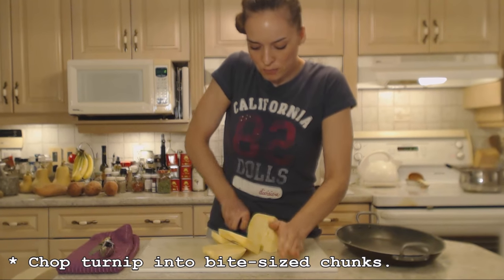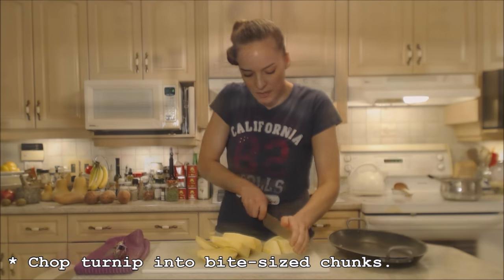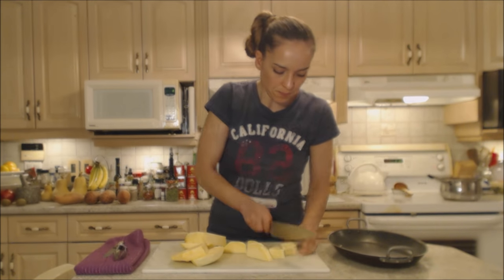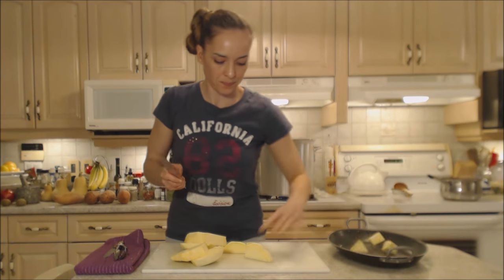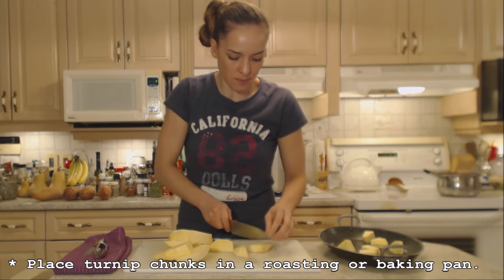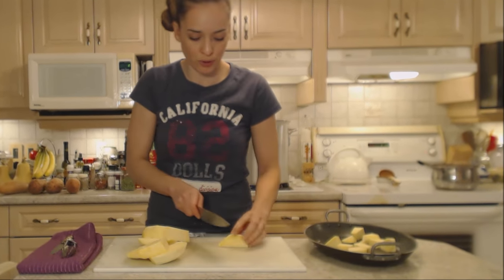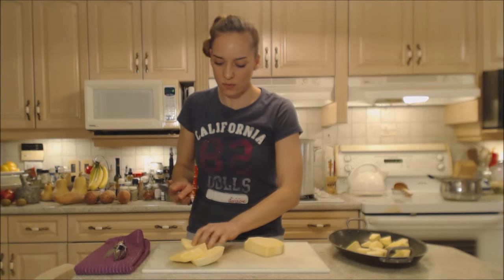So I'm going to chop my turnip into bite-sized chunks, maybe an inch and a half by an inch and a half or so — you can eyeball it. It's a good chunk. And I'm going to put it in a roasting pan here. You can put it on a cookie sheet, you can put it in a baking dish, whatever you have.